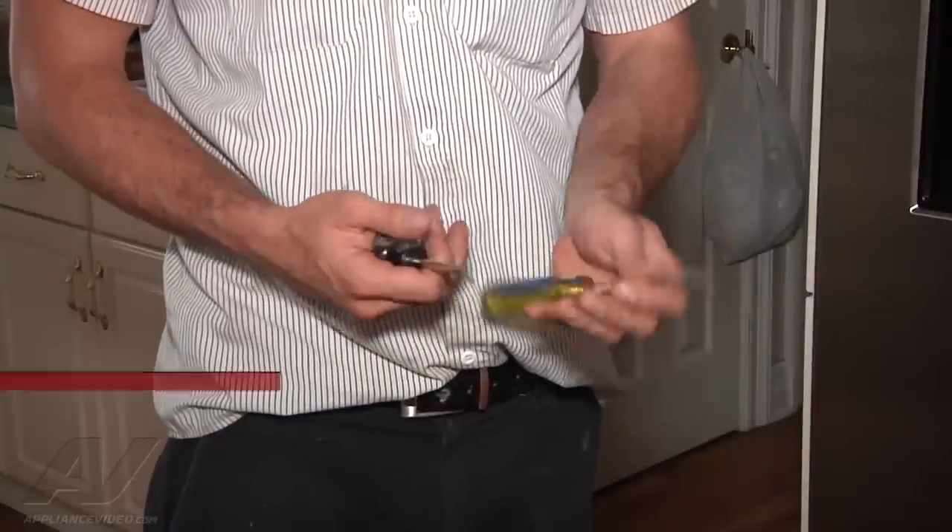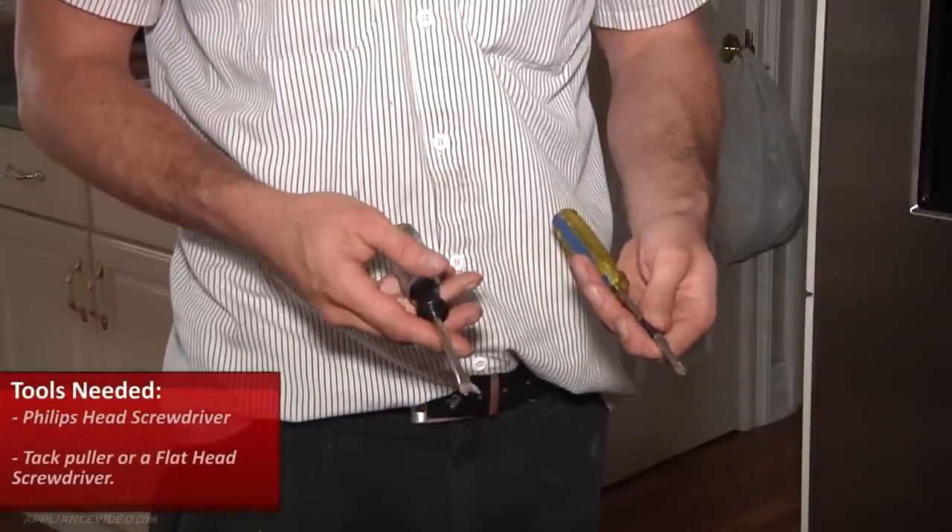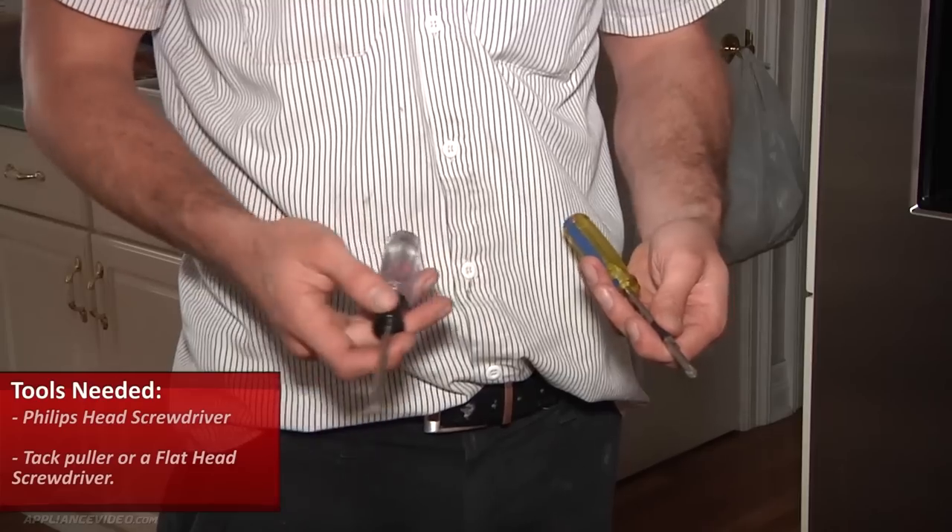Tools used for this repair were just a Phillips screwdriver and a tack puller, but you can also use a flat head screwdriver.